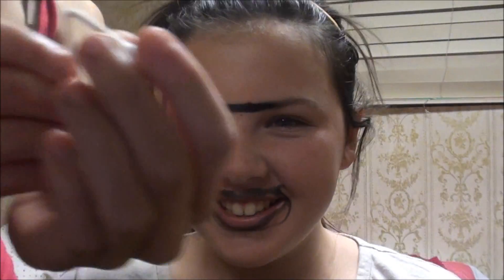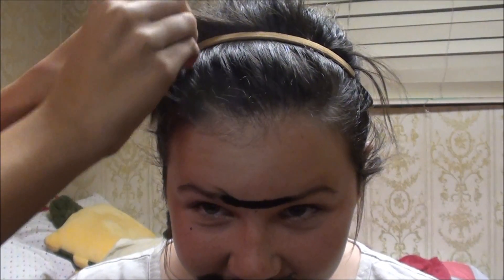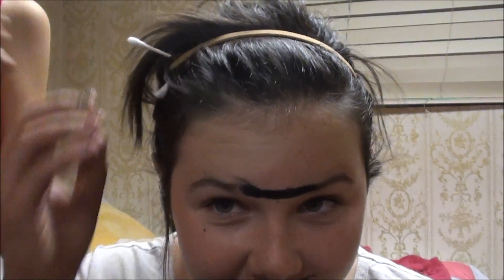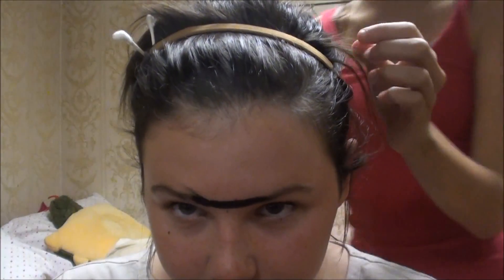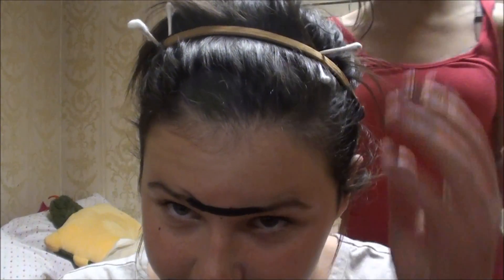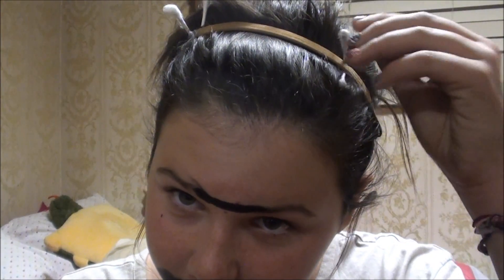We've got these alien Q-tips in her headband. They're just Q-tips that you can get from Target and you bend them to create the alien-like tips.